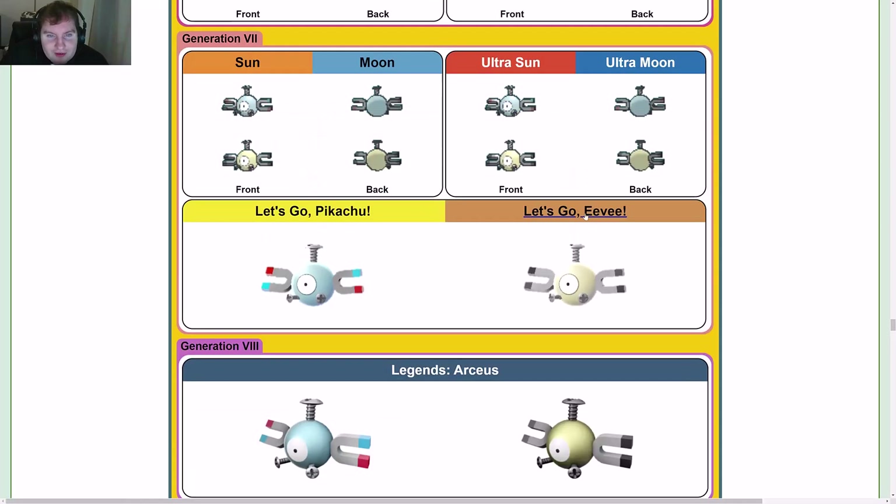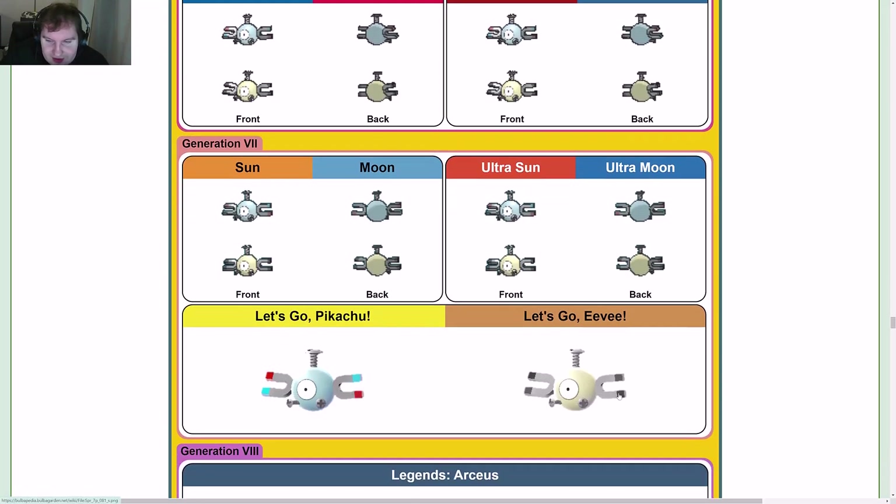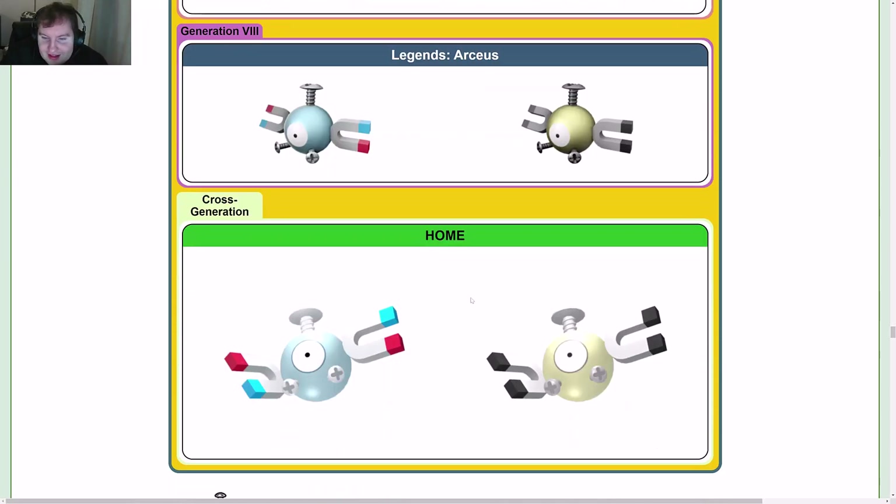Oh, it's gray now! The shiny became gray all the way back in Gen 6 when they became 3D models — that's interesting.